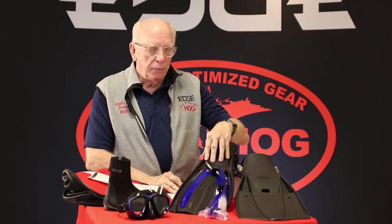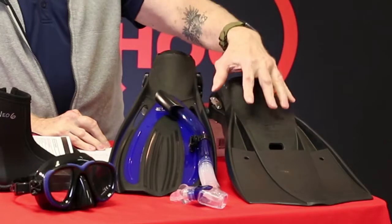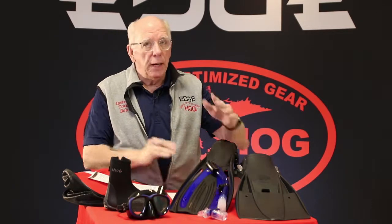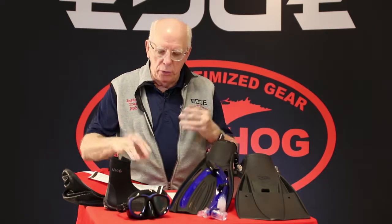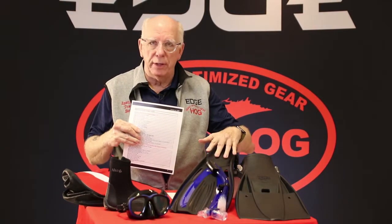In the fins, we also offer a little bit of an upgrade if somebody would like to have tech fins. Not every open water student wants tech fins, but you do have those out there that want or need them. You can use your package builder and select tech fins versus the standard fins.